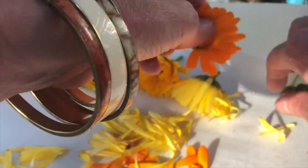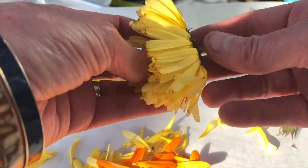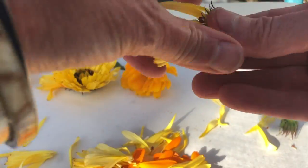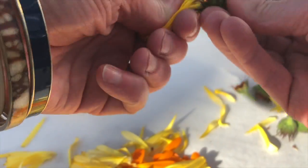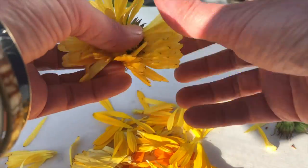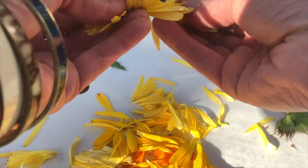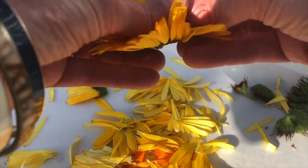I've got them on a cookie sheet. Calendulas come in a lot of different colors — the most common is this bright, beautiful orange, but they also come in yellow and paler shades. I'm just going to get all of these petals pulled off; they're a little bit sticky.